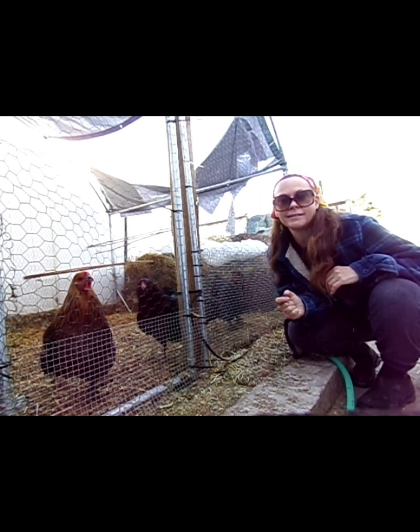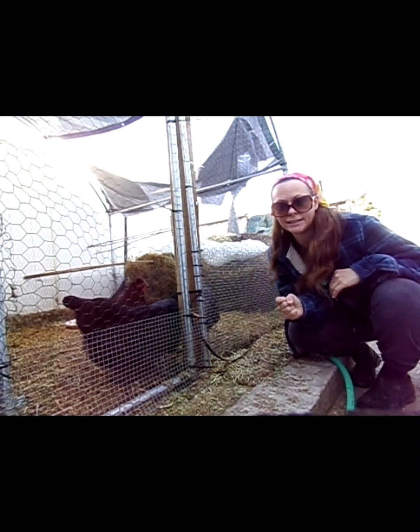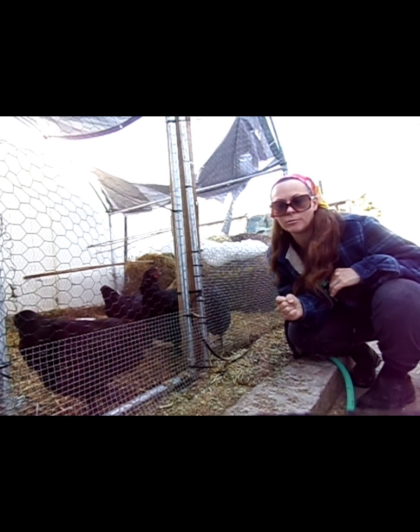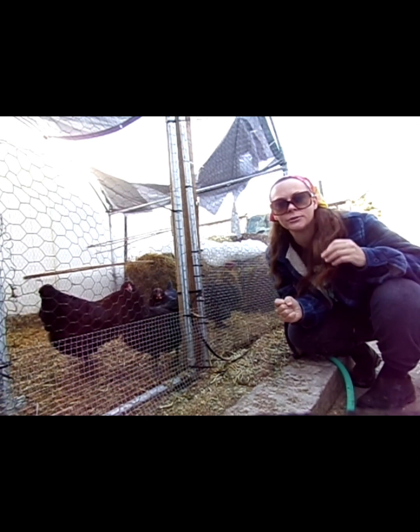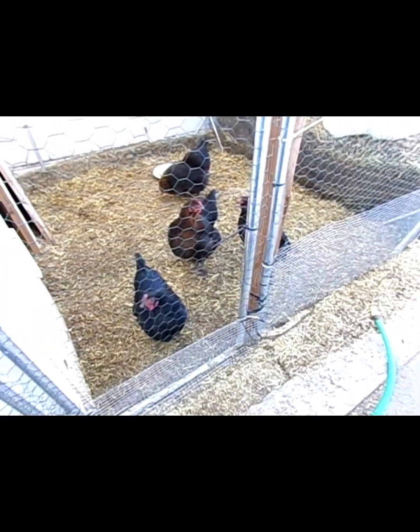Okay guys, crazy compost lady here. Today is March 18th and we just had a great big snow — it has all melted and everything's really muddy right now. Let's take a little garden tour and see how everything is growing. Here's the chickens.